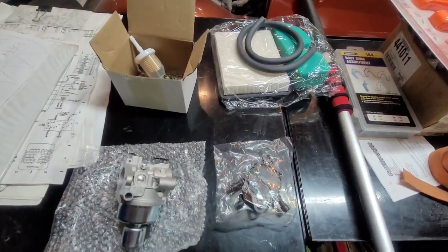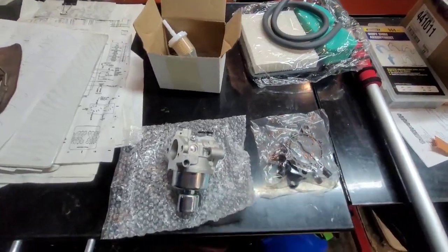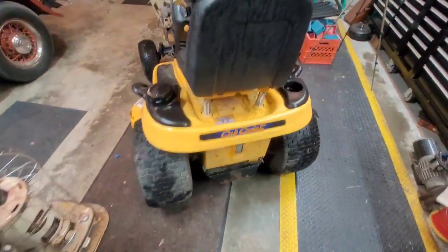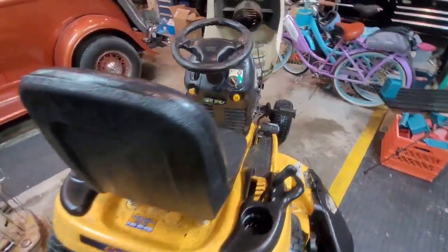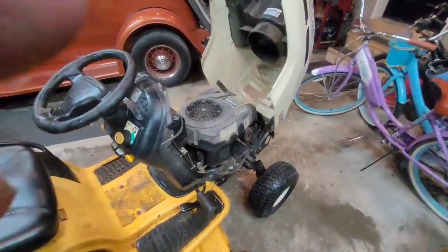Obviously I paid for it — it's about $31. Here is the mower, Cub Cadet. I think it's a 90s model; it is pretty old.